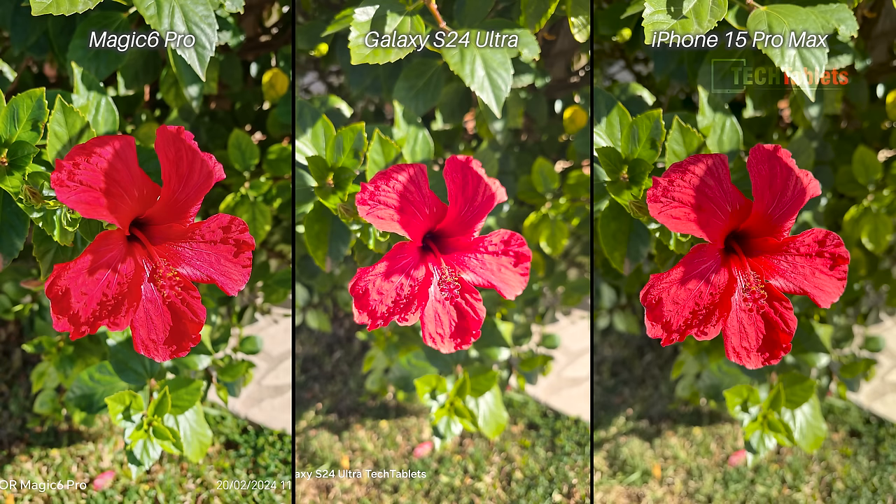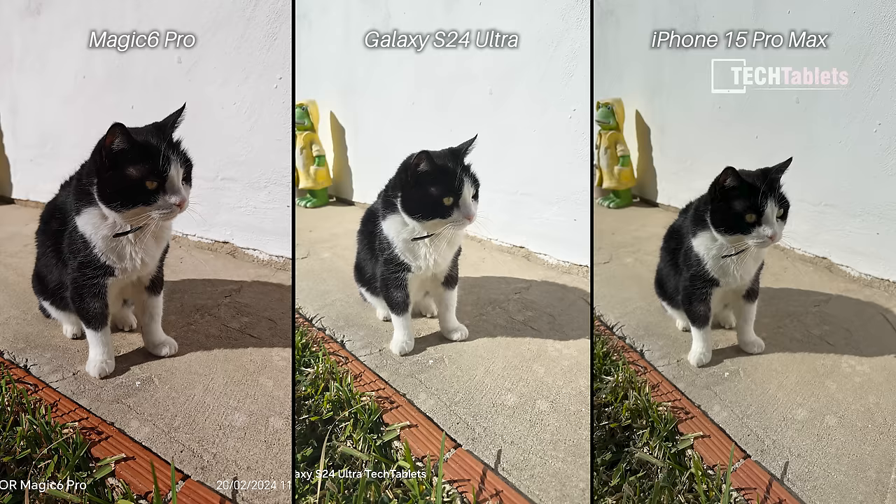One of the hardest photos for any phone: a bright red hibiscus flower in direct sunlight, with the latest firmware on all three. The Samsung did a terrible job — a lot of clipping, washed out, and it didn't even capture the correct tone of that red. The iPhone and Magic 6 Pro both handled it, but there's the least amount of red clipping with the iPhone, so the iPhone gets the win here.